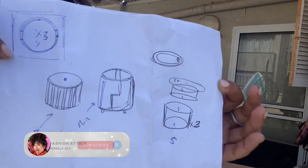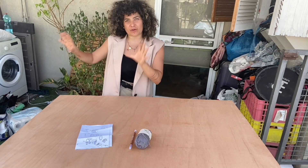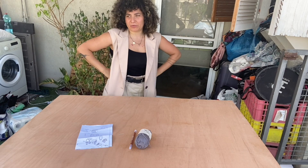We're gonna create all the structure based on wood and a little bit of cardboard to make the curved areas, because we don't know how to fold wood.